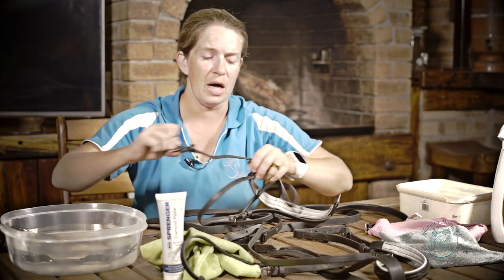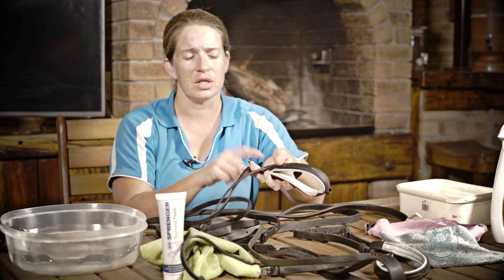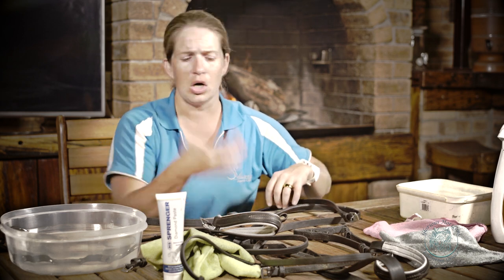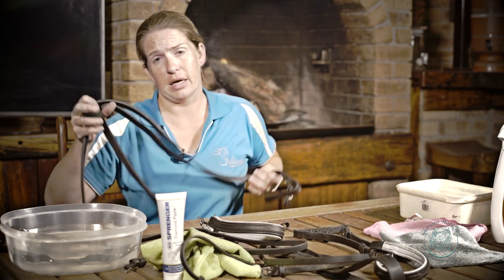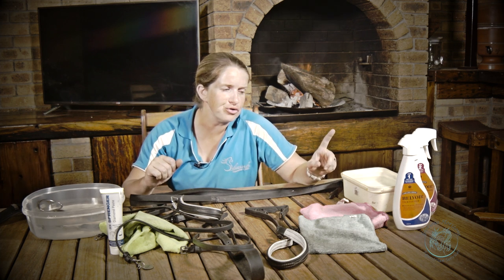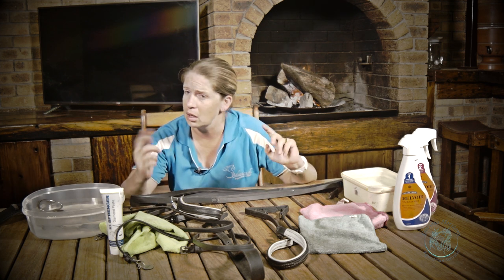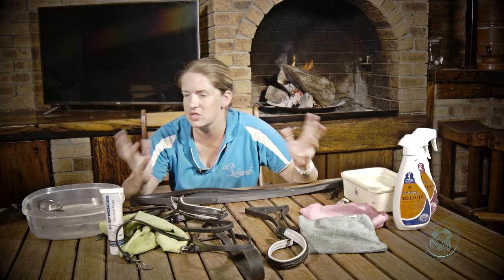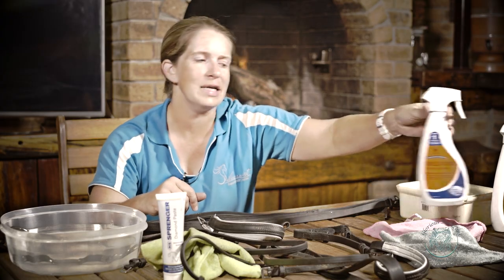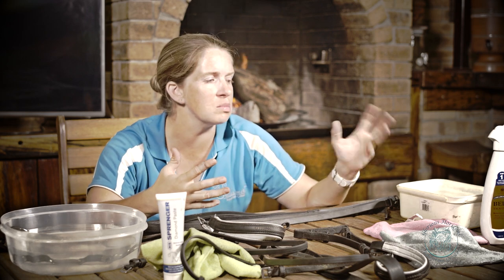I use a crank noseband — not to shut my horse's mouth tightly. He's got a very funny shaped face, and previously without the crank noseband and the padding at the back, I used to catch his chin. So I switched over to a crank noseband for that exact reason. I like to use the CDM — the Karl Dan Michael products. If you've got any products you prefer, please let me know. I'm happy to do reviews. I've used these products for quite a while. You can also decant them into a baby wipe container, but I prefer to use them separately.